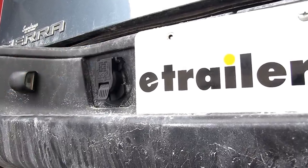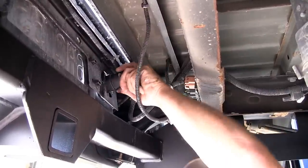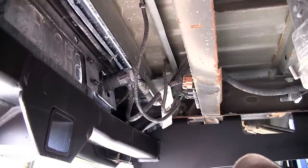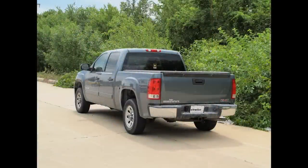Now with our new 7-Pole connector in place, we can reconnect our harness. Line up the locking tab and firmly press it into place. Double check it by giving it a little tug. That completes your install of the 7-Pole connector, part number PK-11916.